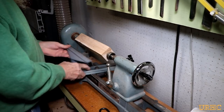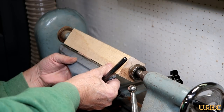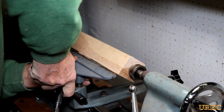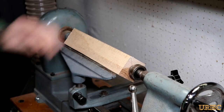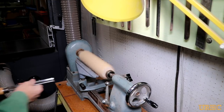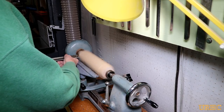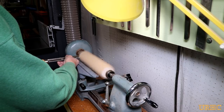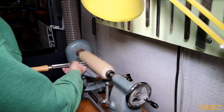Just get it locked in between the two centers there and make sure there's clearance when you put the tool rest in. I get it up about the center of the block, just a little bit below, with about an eighth inch clearance. Now if you want to make it go a lot quicker and easier, you can cut 45s on the corners of the block so you're starting with an octagon and have a lot less material to remove. But I don't mind a little bit of extra time, so I just take a big gouge and work on it.